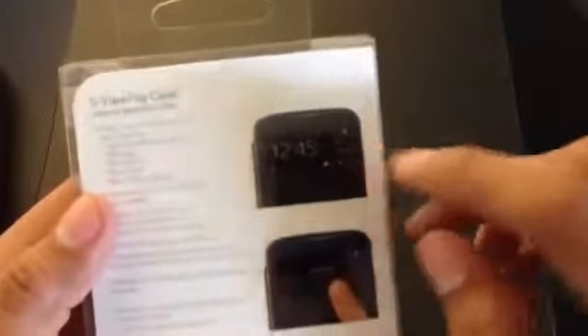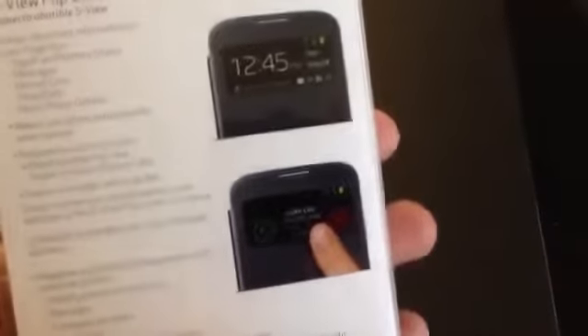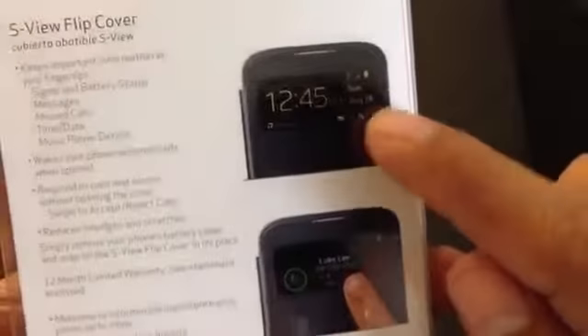This is a very expensive case, but it's got some really nice features so that should compensate for the price. As you can see, the box gives you an idea of what the case does while on the phone — and obviously you're actually able to answer a phone call and also able to see any notifications that you might have, so that's pretty handy.